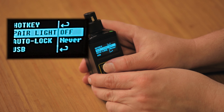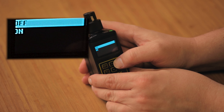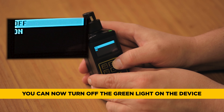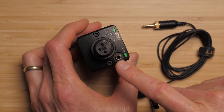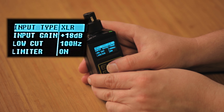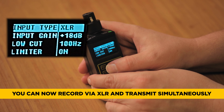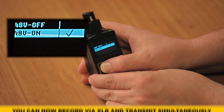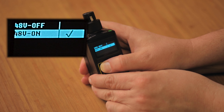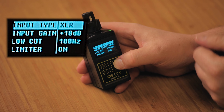Another new feature in version 2.1 is the para light toggle, which lets you turn the indicator light on or off — useful if you're using the unit as a basic recorder and don't want a distracting green light. The biggest overall change to the HDTX is the ability to record and transmit simultaneously. When you select XLR and enable plus 48 volts phantom power, both options together allow you to transmit and record at the same time.